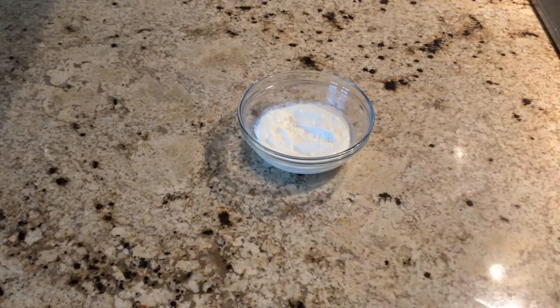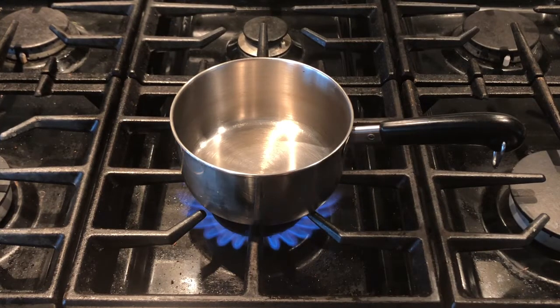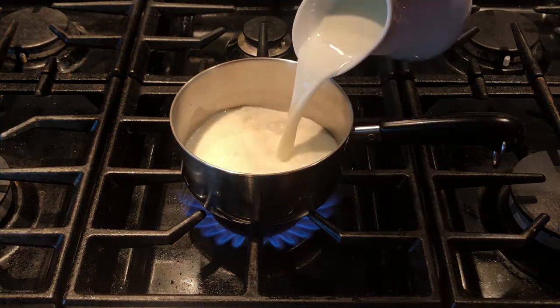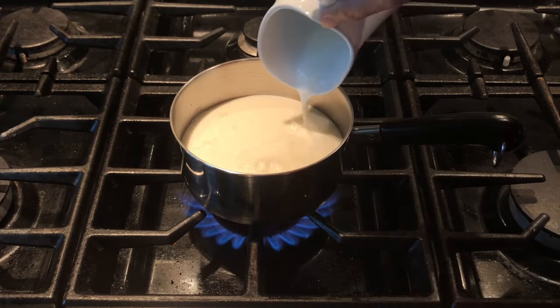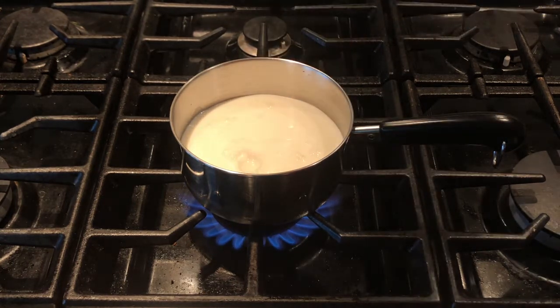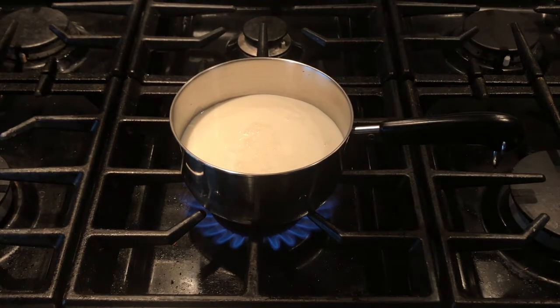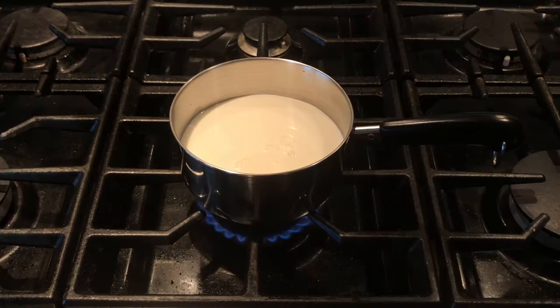Keep a pan on the stove and switch on the stove. I am using whole milk today. Add 2 cups of milk and heat this on medium flame until it comes to a boil. When you are doing it for the first time, add 1 cup of milk and bring it to a boil. Please do not heat on high flame because the milk can get stuck at the bottom and it can get burnt, so please heat the milk on medium flame only.